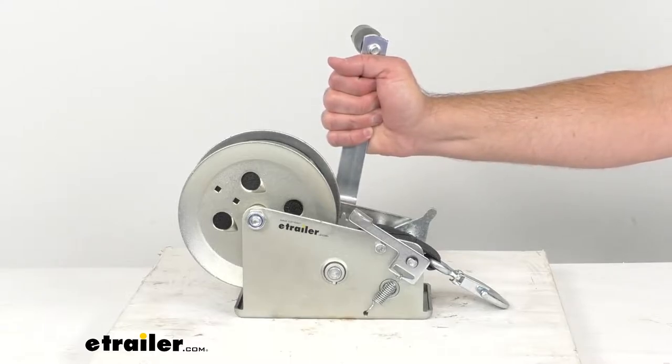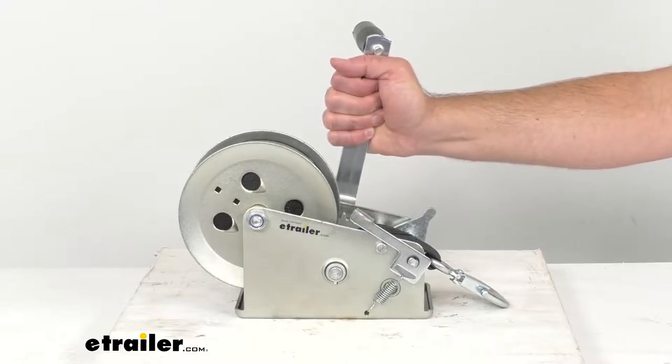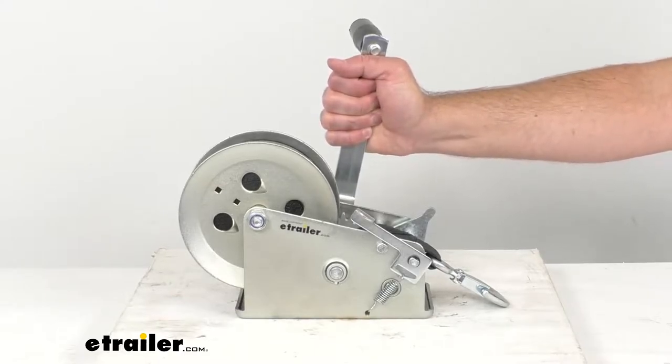When the winch is loaded, you do want to make sure to hold the crank tightly if you want to change the switch position.